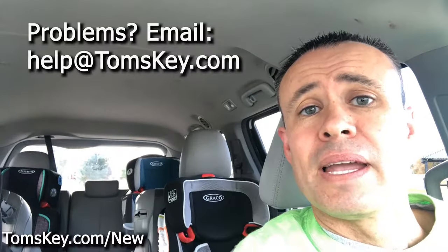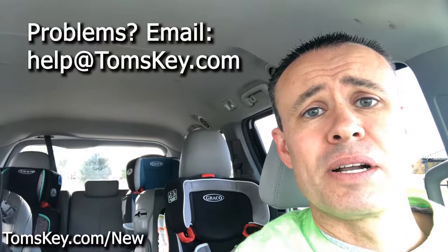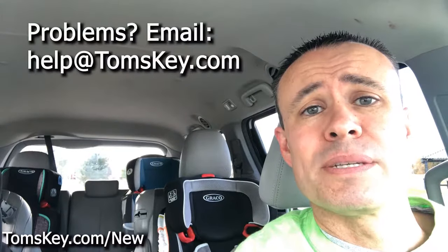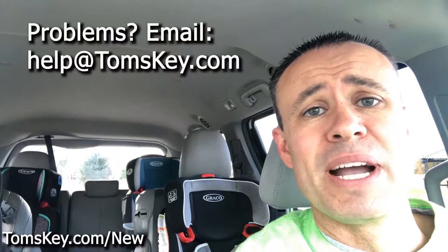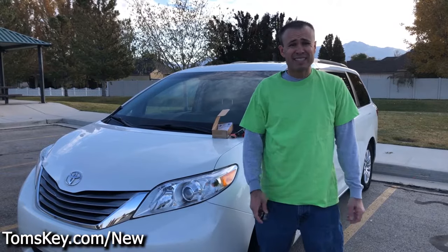Wasn't that easy! Please leave a comment and let other people know about your experience programming your smart fob with Tom's Key Company. We love to hear good news about how easy it was to use our programmer, and we provide great customer service. If you run into any problems, email help@tomskey.com and we'll work with you to solve them. If we can't solve it, no worries — our full money-back guarantee applies, and you'll get all your money back when you return the programmer and any keys purchased from us. Thanks for your business!